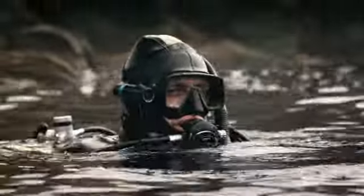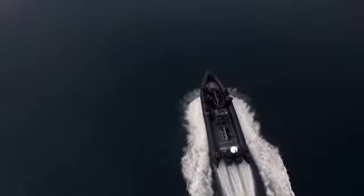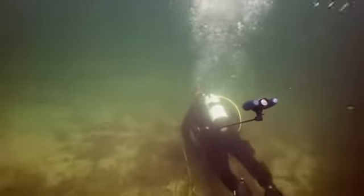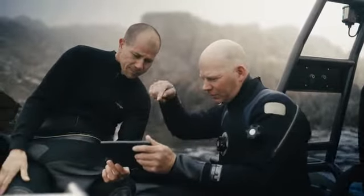Recording your dive should be simple. We want high quality recordings, but still be able to be present in the dive, and not fumble with filters and buttons. So we set out to make the world's best action camera for diving.